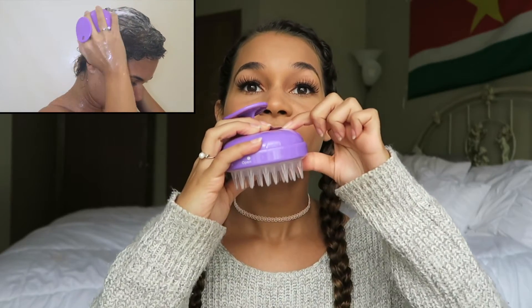You lather up your hair like normal, and then instead of scrubbing with your fingers, you just use this and massage it into your scalp. You don't have to press hard at all because it does vibrate. You turn it on like this and it's very exfoliating.